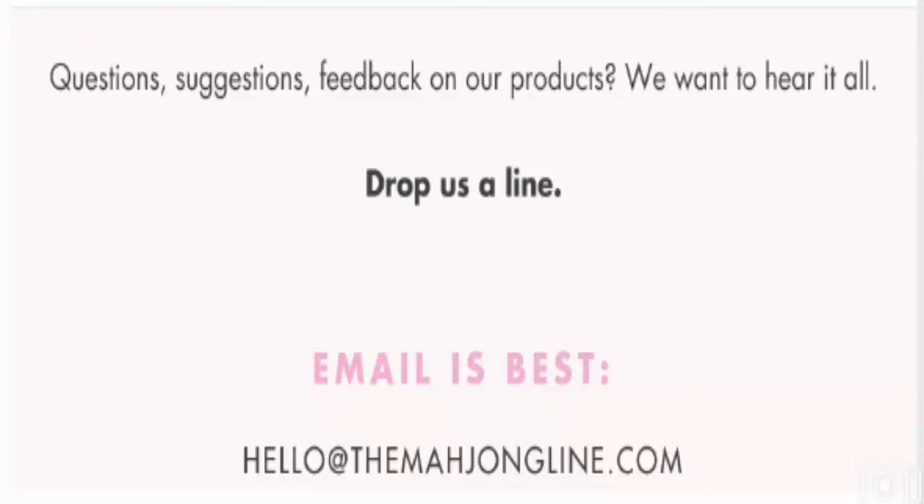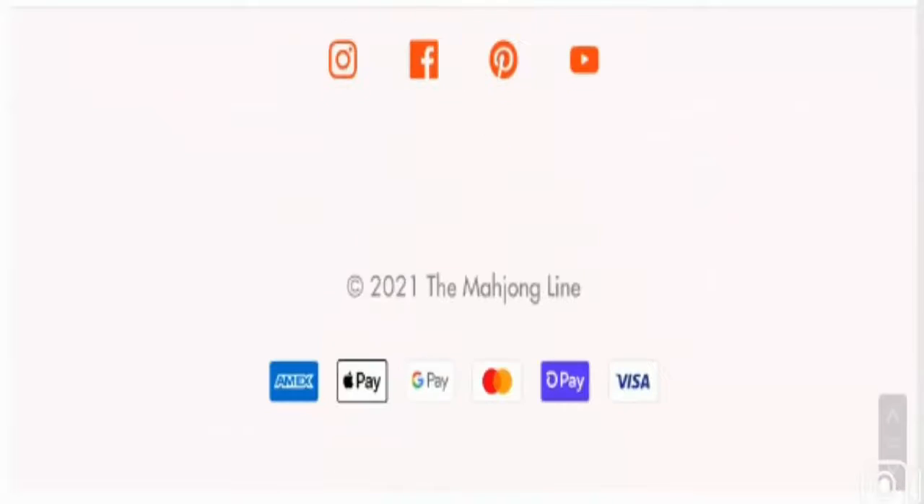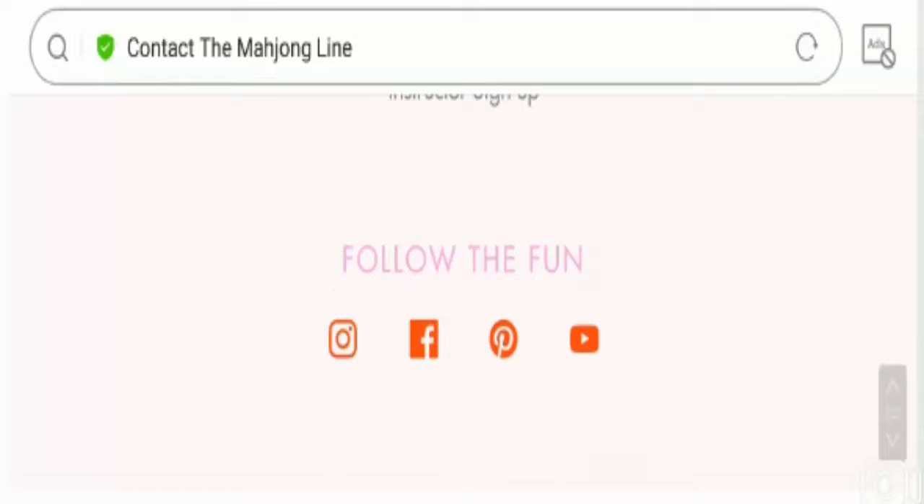Now talking about the social media presence, they have provided four social media icons including Instagram, Facebook, Pinterest and YouTube. The site has social media presence on Instagram, Facebook and YouTube. But the Facebook profile page is not opening due to some error.